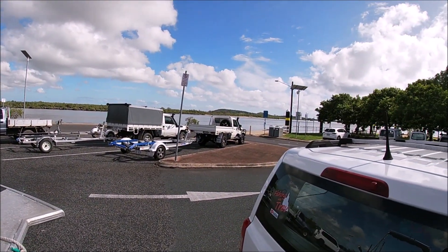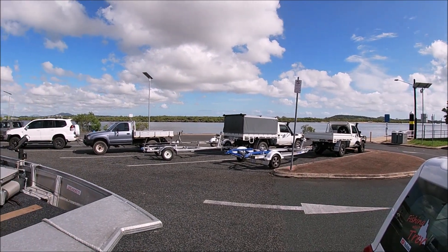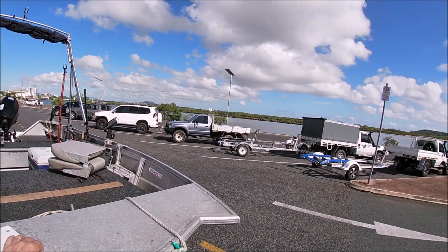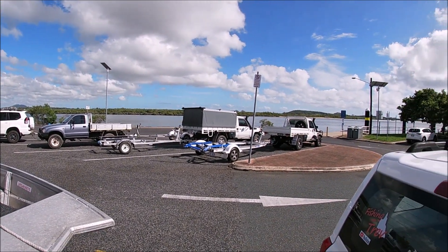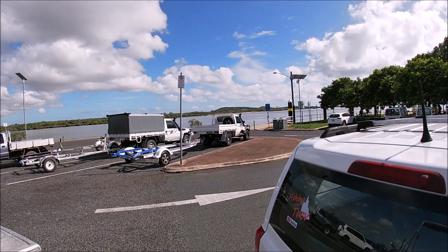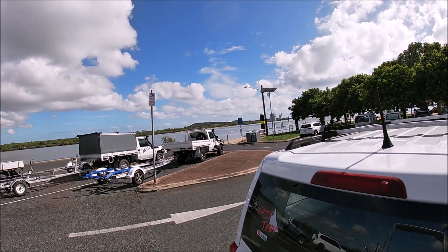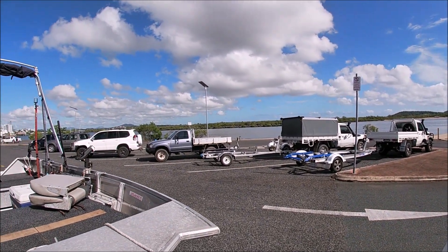Hi guys, welcome to another episode of Fishing with Trev. Pioneer River, the River Street boat ramp. It's been about two weeks since we had the big rains. I want to go out there, see if the water has cleaned up a bit, see if the fish have come back. Let's get out there and see what we can get.